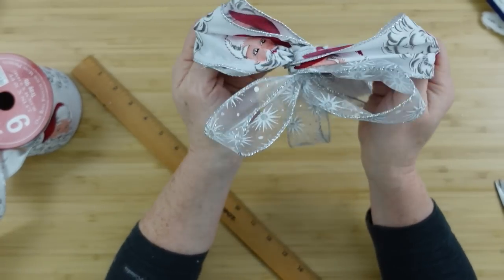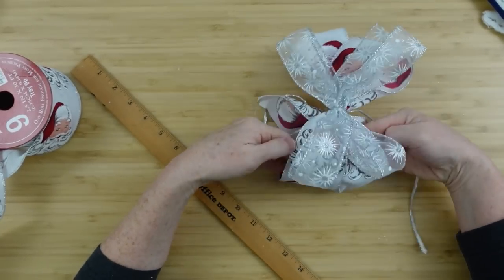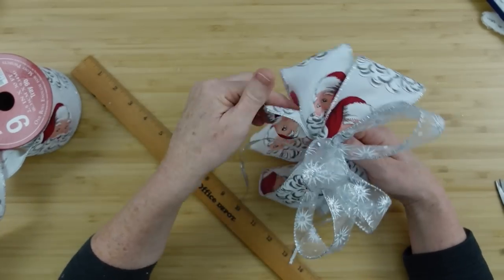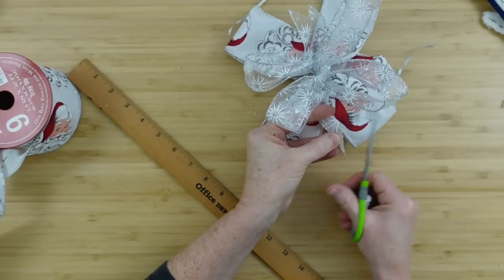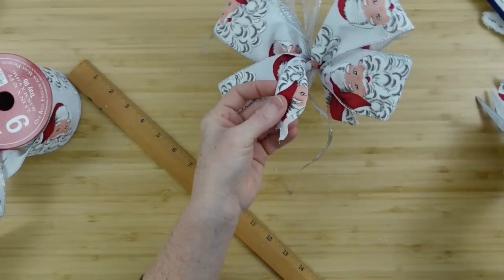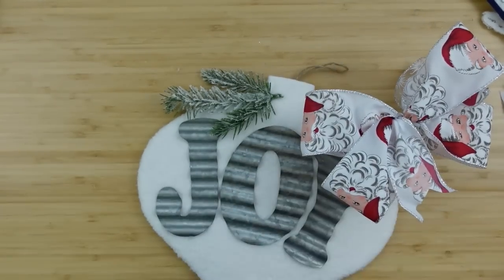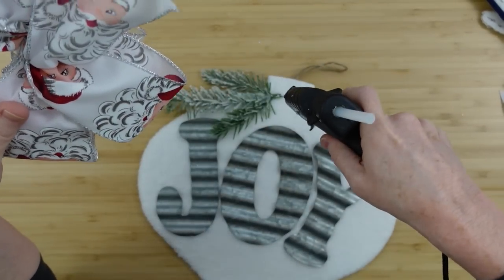I did cut those strings off since I decided against tying it to the top. I'll pull out my sections so there will be four of the silver and four of the Santa Claus. Taking these little pieces on the inside, those will be somewhat like a short tail to give a little more interest. I'm going to cut those in dovetails — remember when you're working with wired ribbon you have more control and can move things around, so I love wired ribbon. I'm trimming the back to make a little flat spot where I can add some glue.